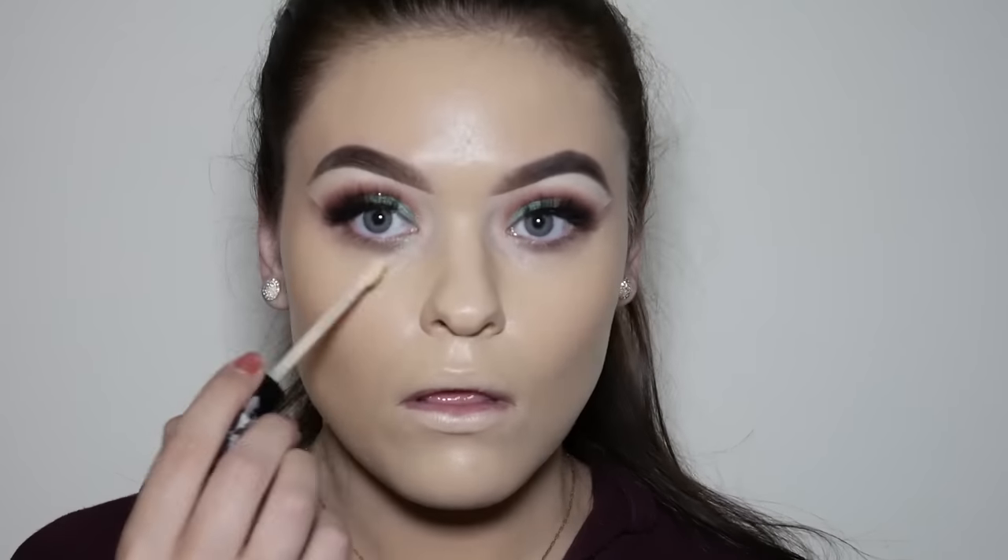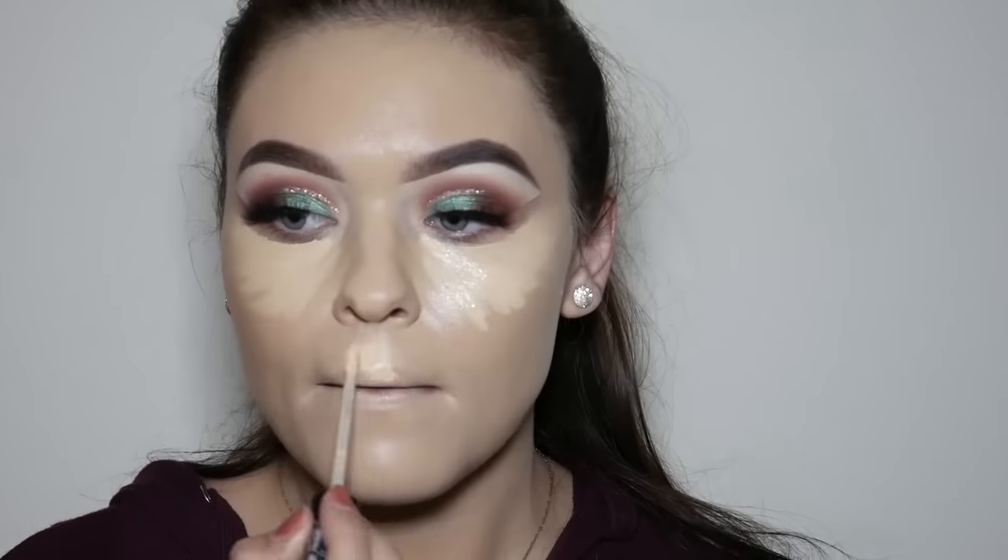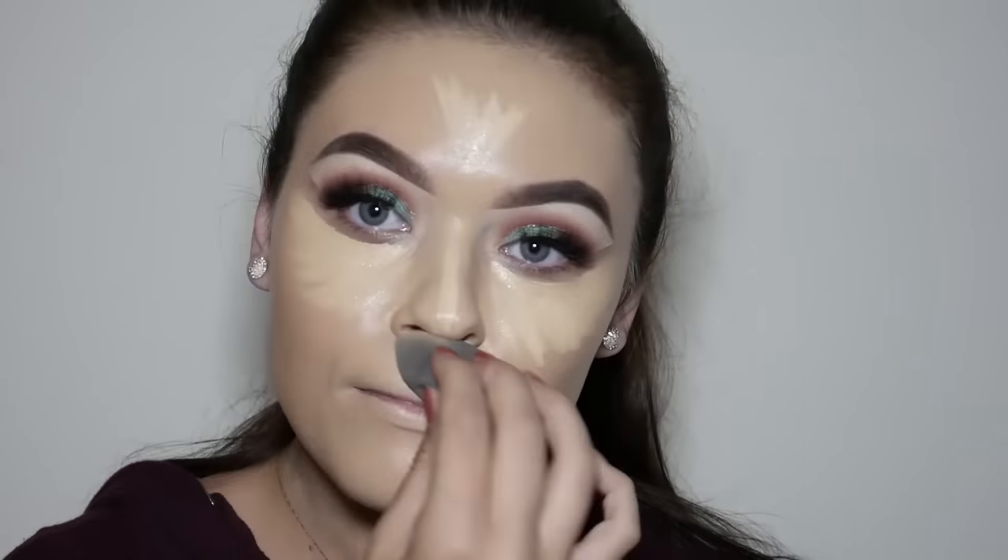To highlight the high points of my face I'm going to use the same concealer we used to cut out the crease — the Kat Von D Lock-It Concealer in Light Warm — and I'm going to apply this and then blend it out with the same beauty blender sponge.